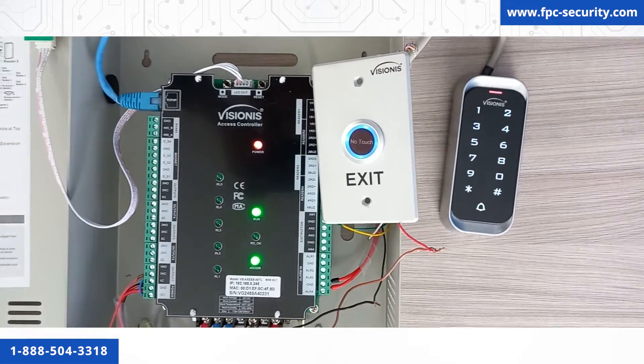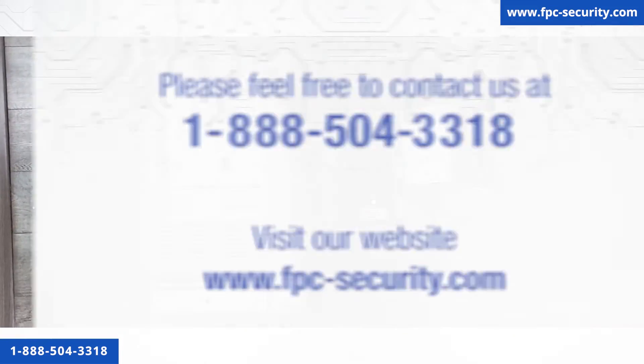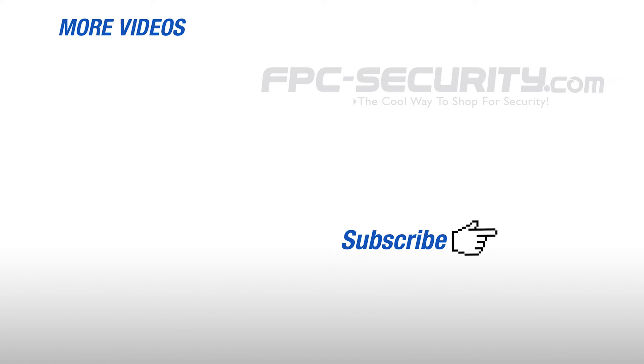Let's keep everything on and in the next video we can go ahead and configure everything in the software. If there is some information missing in this video, contact us at the number on the screen or visit our website. Here is the link to the Titan VS Access software configuration video. Thank you.